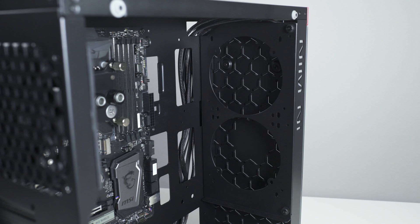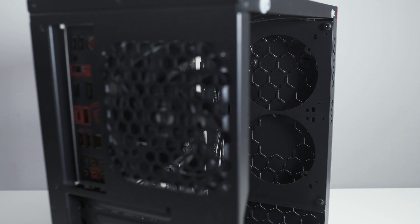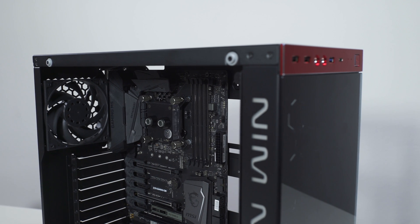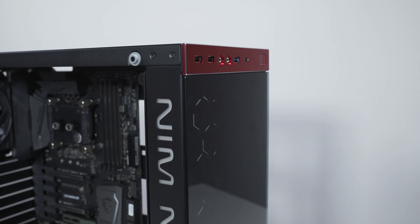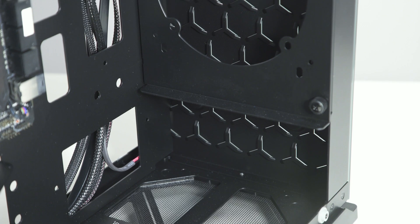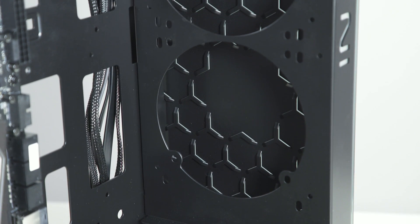You should look for holes with spacing of 105mm for a standard computer cooling 120mm fan. The InWin 805 case that we are using allows us to place the radiator on the air inlet. Inspect your PC chassis before proceeding and find the most suitable position for your radiator.